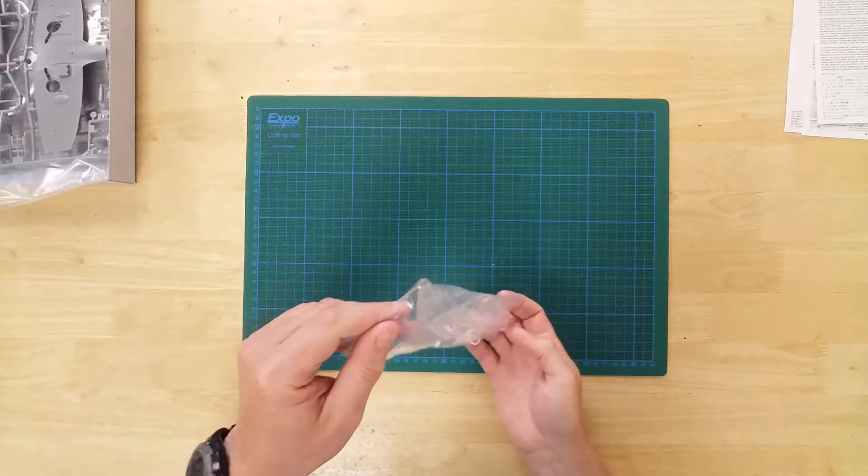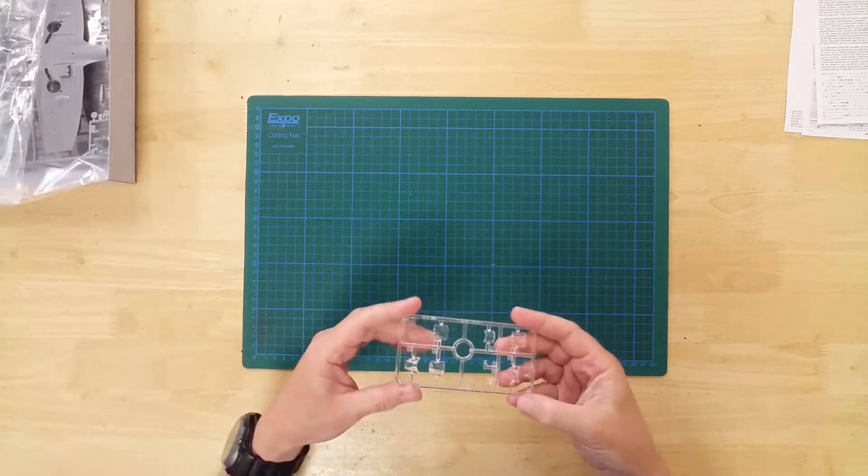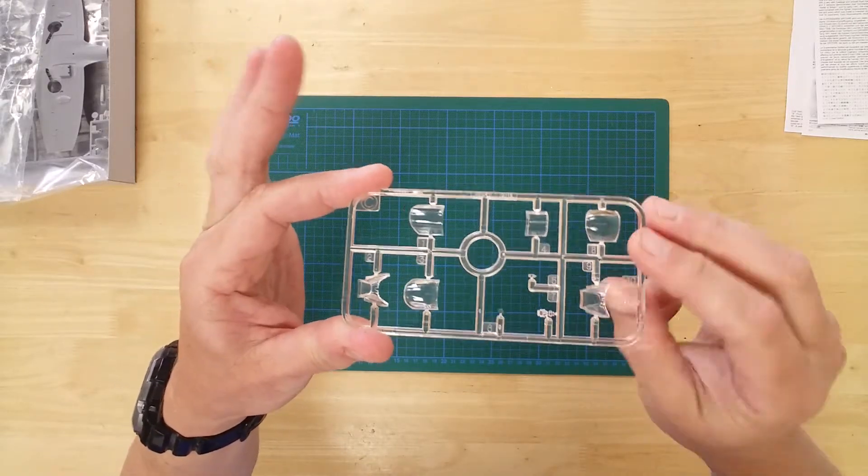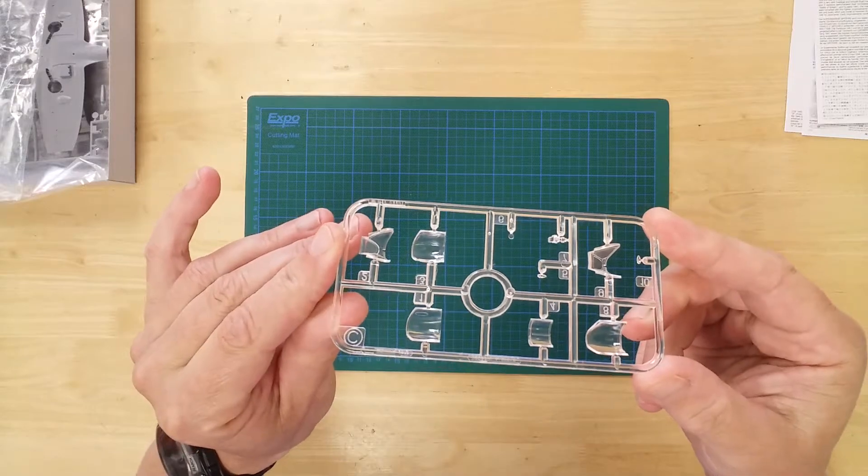The clear sprue contains various options for the distinctive three-piece canopy assembly. This can be assembled in either the open or closed configurations as required.